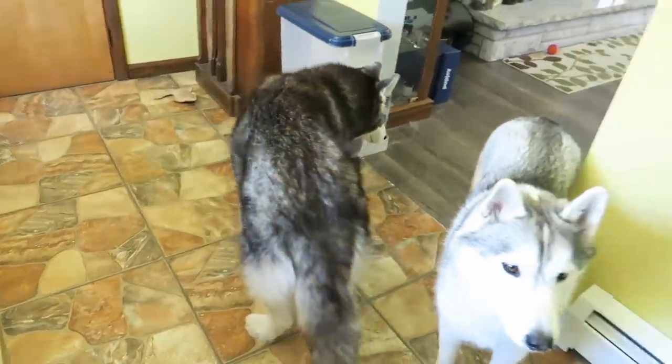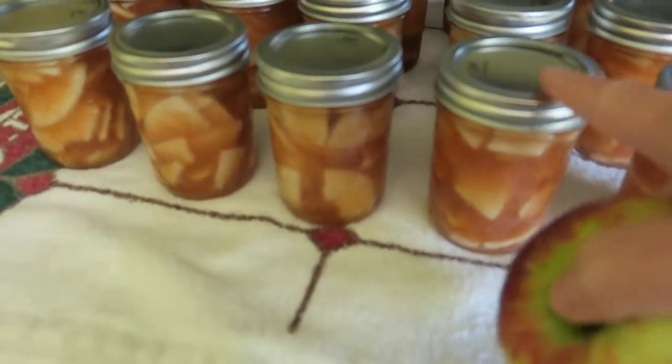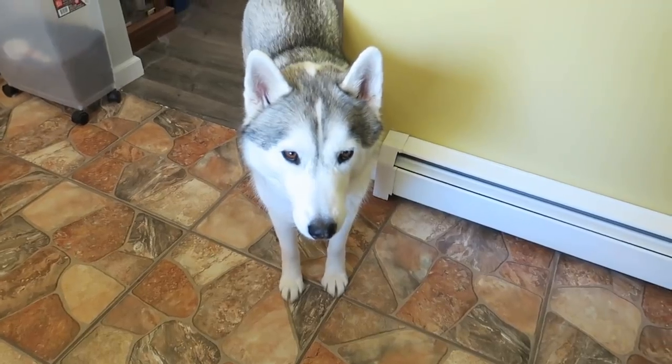Sometimes Oakley will take them and she'll actually go and hide them in her kennel. But we're gonna make some apple rings for dogs. We've been making all kinds of fun apple stuff. This is apple pie filling, but that's not for dogs, that's actually for us. I want to make some apple treats for you guys. Let's do it.